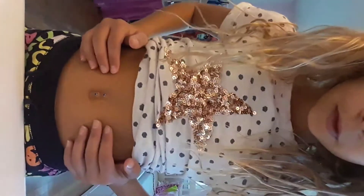And then you've got a fake belly bumper. That's how we're doing the amazing belly bumpers.